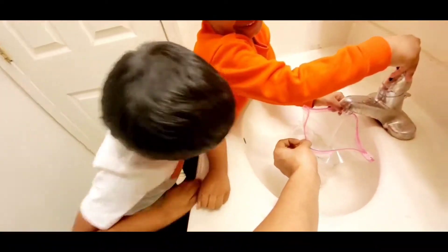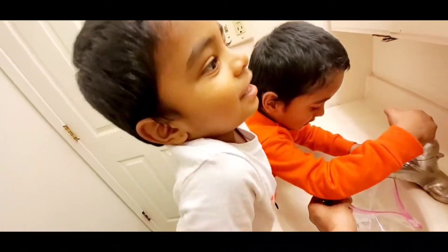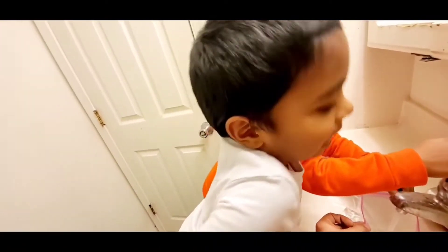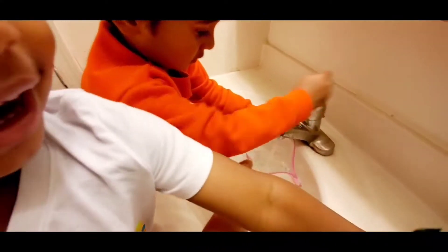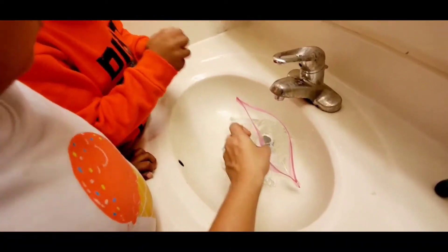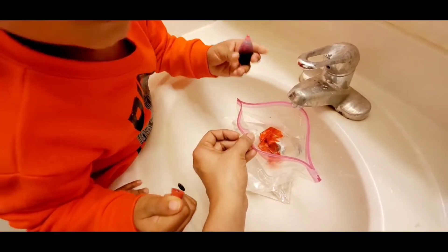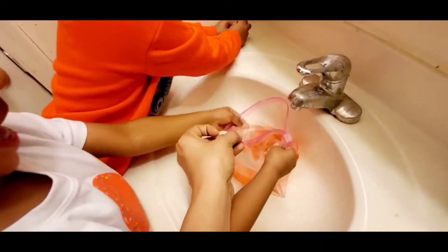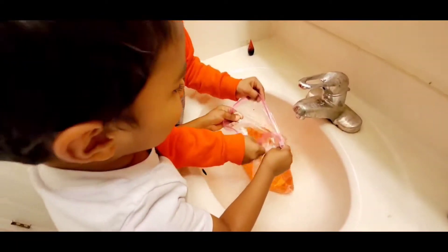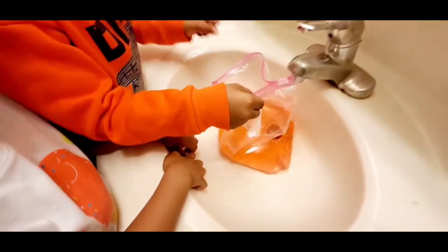What color, Ashra? It's not green — it's red color! Red color! It's looking like an orange. Yeah, it's looking like red!